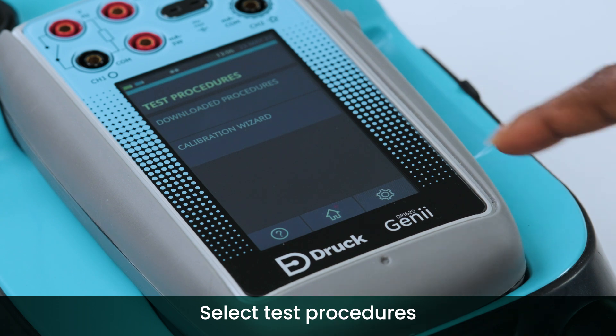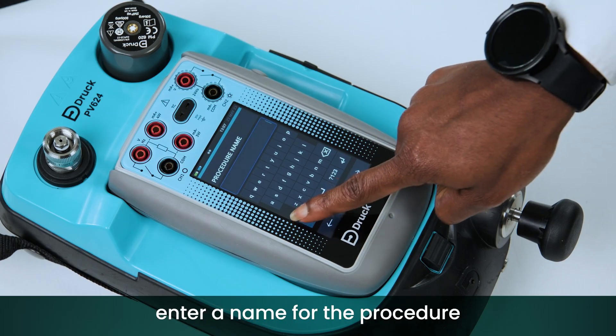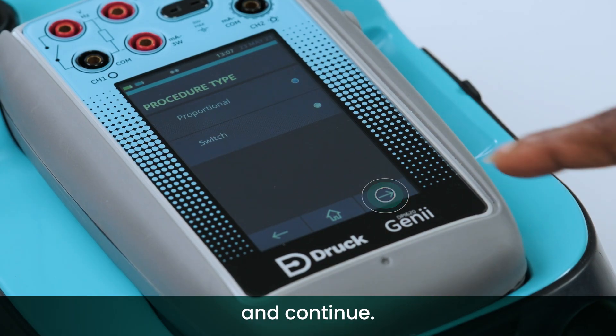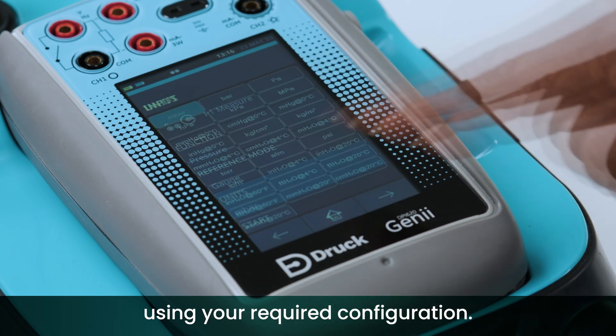Select Test Procedures followed by Calibration Wizard. Select the New button to start, enter a name for the procedure and continue. Next, set up the calibration wizard using your required configuration.